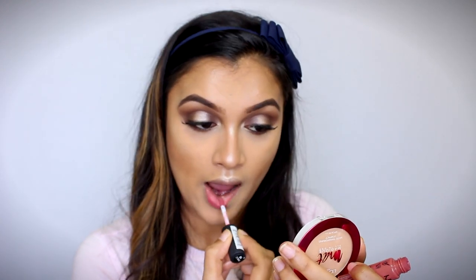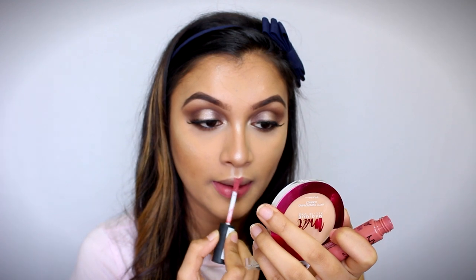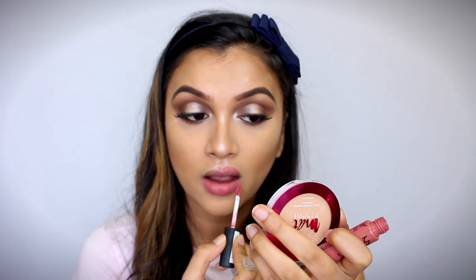Now comes the last part — our lips. For lips today, I'm using my NYX Soft Matte Lip Cream in the shade Cannes. This is such a beautiful, perfect, pretty pink color. Absolutely love this. The formula on the NYX Soft Matte Lip Creams is one of the best and very comfortable formulas out there in the market.